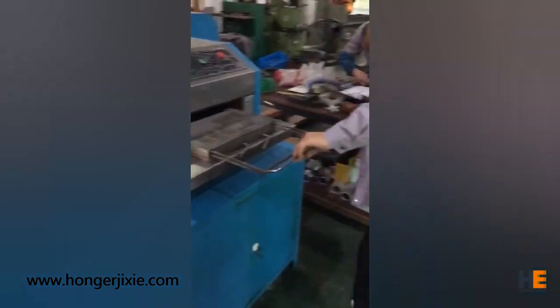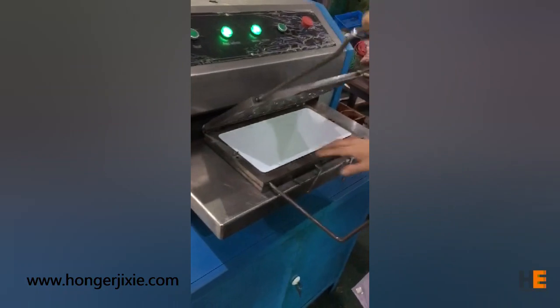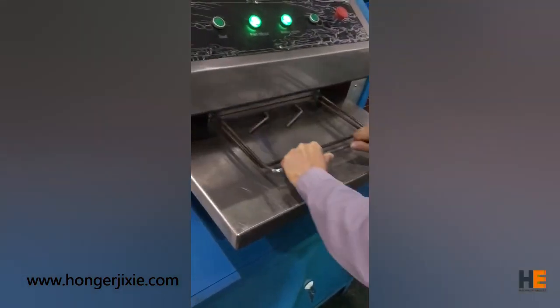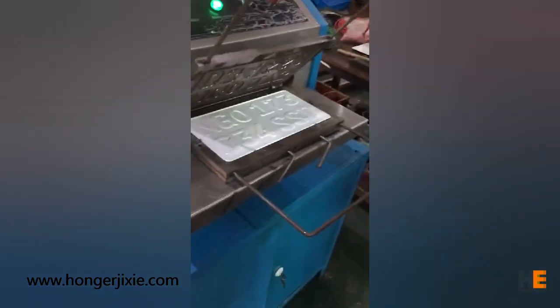Fourth step, we stamp the metal blank to create the raised characters, and the characters are colored with ink. In this process, an engraving machine and a heat pressing machine are used, as well as the heat printing films.